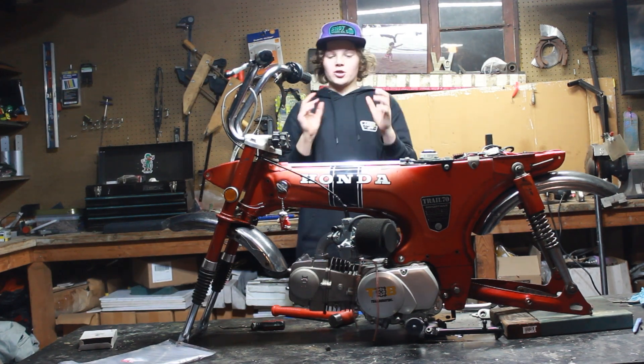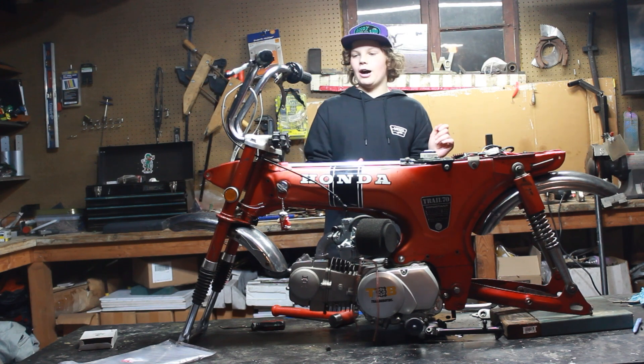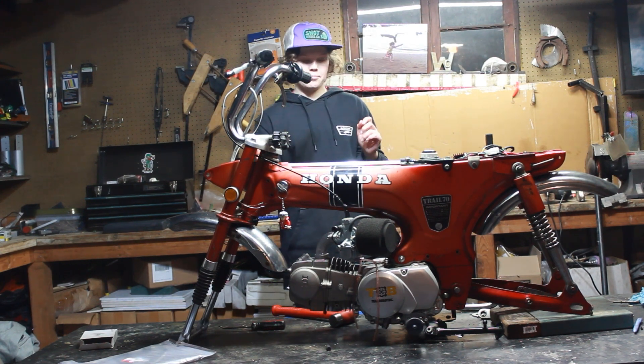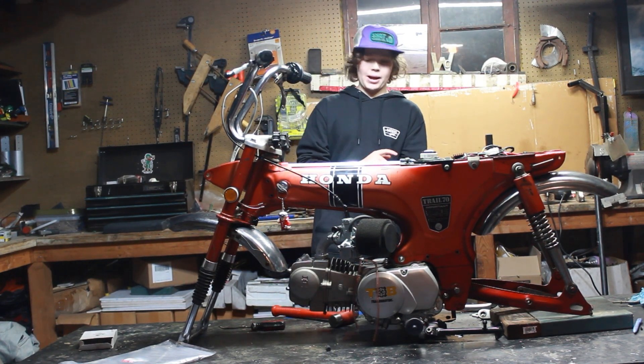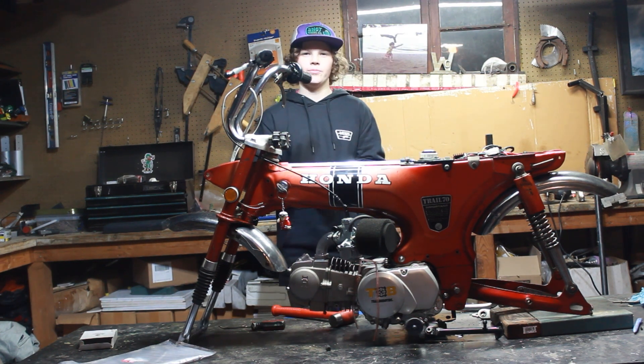Hello guys and welcome to part 7 of the Haunted Trail 70 build. Today we're gonna finish up the wiring, put on the headlight bucket, we're also gonna put on the back brake, the shift lever, and the kickstart. So let's get to it.